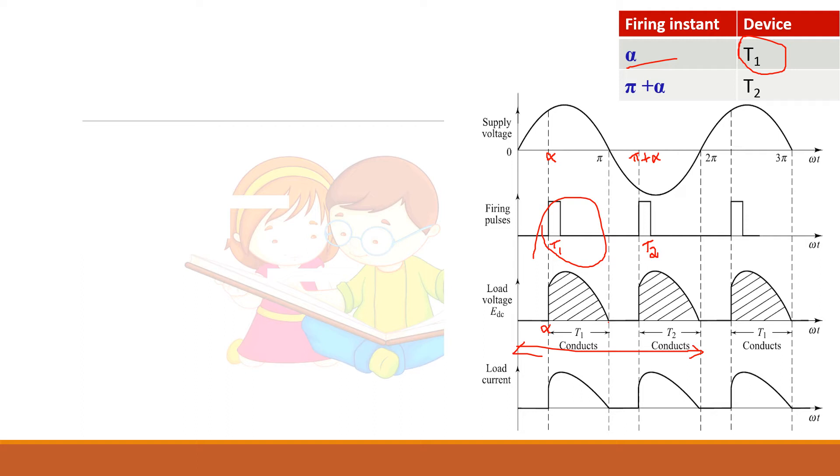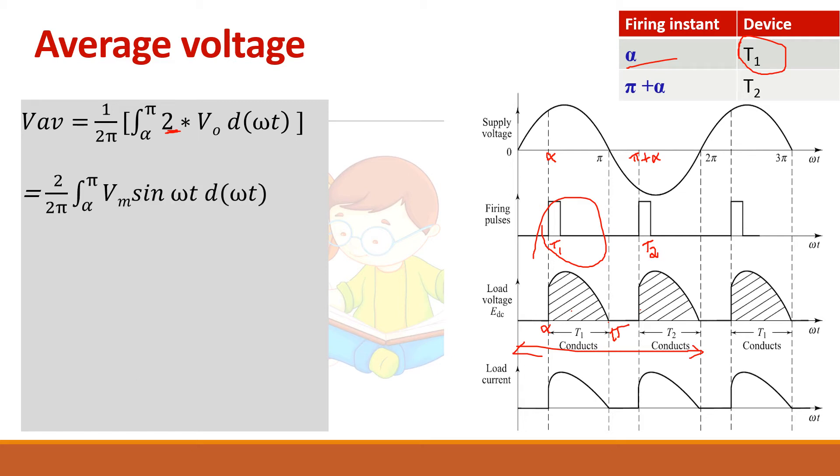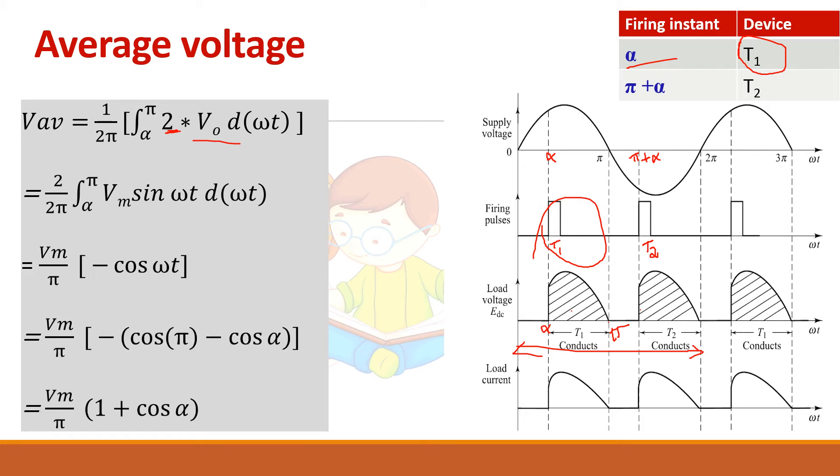So two pulses are there in one cycle and we have to find the average voltage for the full cycle. V average equals (1/2π) multiplied by 2 (since there are two pulses), with limits from alpha to pi, integrating V naught which is Vm sin(ωt). Simplifying, you get V average = (Vm/π)(1 + cos α).